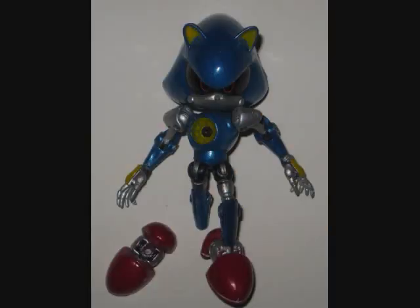The base figure for Mecha Sally is going to be Metal Sonic, because for some reason or another Mecha Sally's design actually ended up being extremely similar to his.